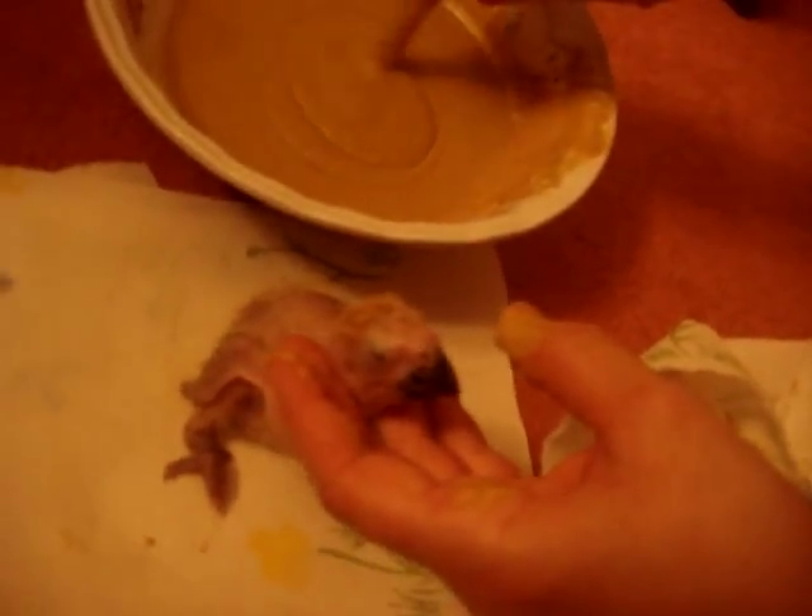When cleaning the tank, you just wipe everything down. I always keep water in the tank for humidity purposes, because they're from a tropical country. Africa is very humid, so I try to keep the humidity going and make it a tropical atmosphere.